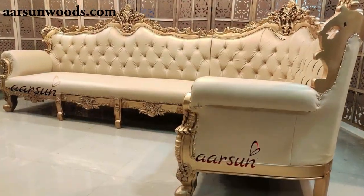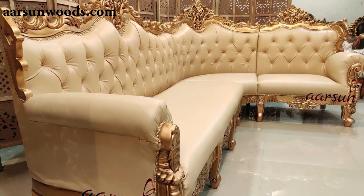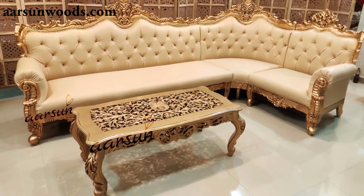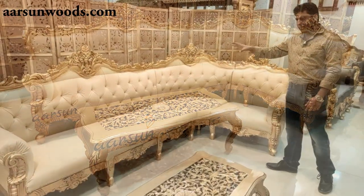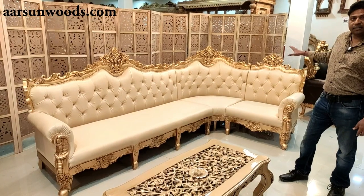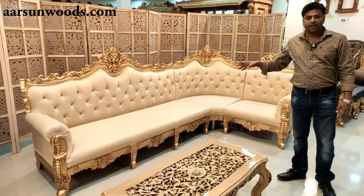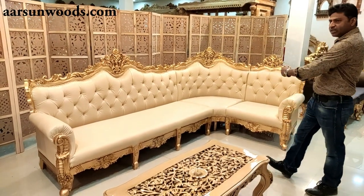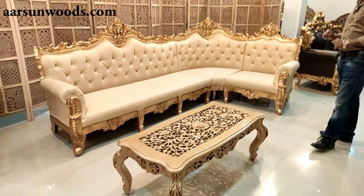Any of our designs that you see online or on YouTube, we can get that design for you in the polish color of your choice, the fabric color of your choice, in L-shape, and in the size that you require. You just need to tell us the length of one side and the length of the other side, and accordingly we will design the unit for you.